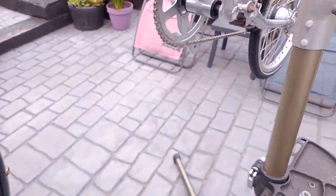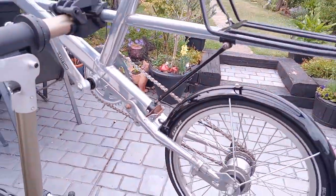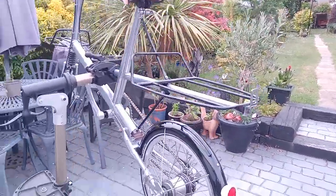The suspension works both front and rear. It's basically quite a nice little commuter bike for someone, but sadly not for me since the hip operation. So it's being offered for sale.